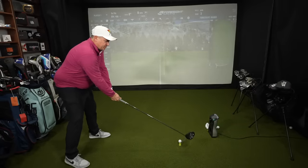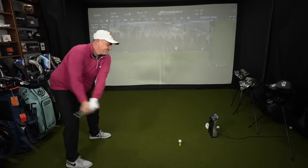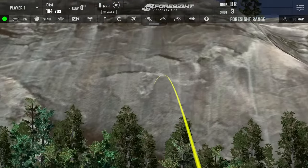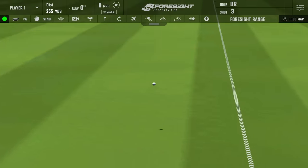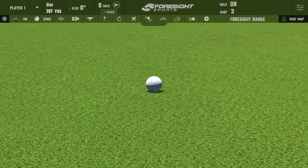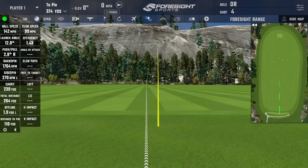Trying to put a little baby draw on it — oh yeah, that was really nice! Almost hit the middle line. Rolled out to 267, our best so far. Club head speed 99, ball speed 142 — a very good number at 99 miles per hour. Backspin is a little on the low side at 1,764. Carried 239 and rolled out to 264.